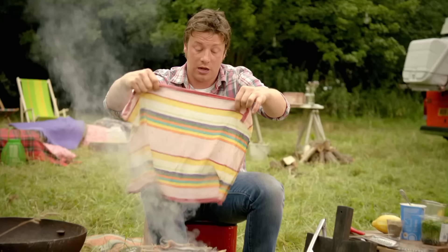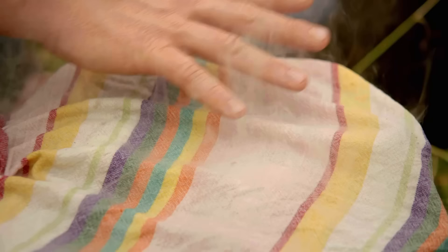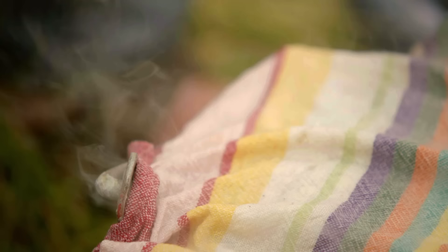Get a wet cloth and lay it over the top like that, which means it's holding all the smoke in. That bucket is now just full of foggy smoke. It's only going to take about five to seven minutes to cook.